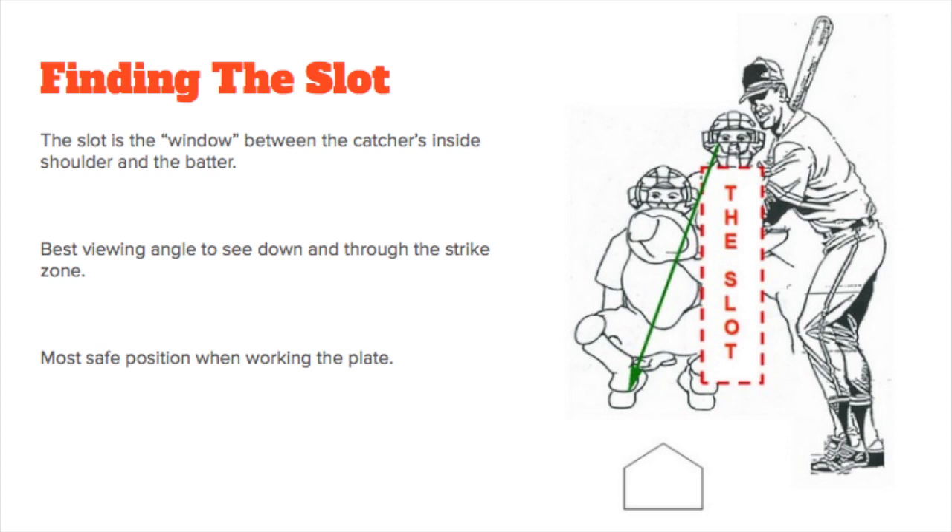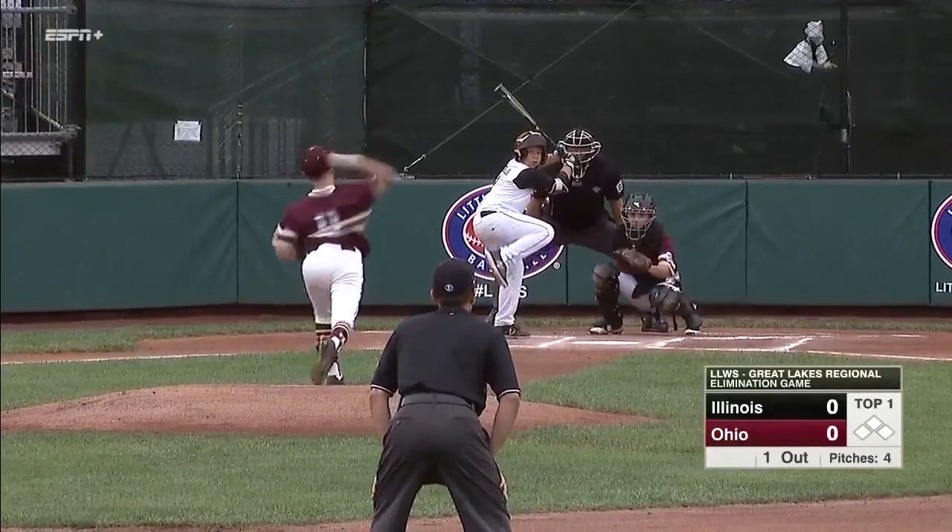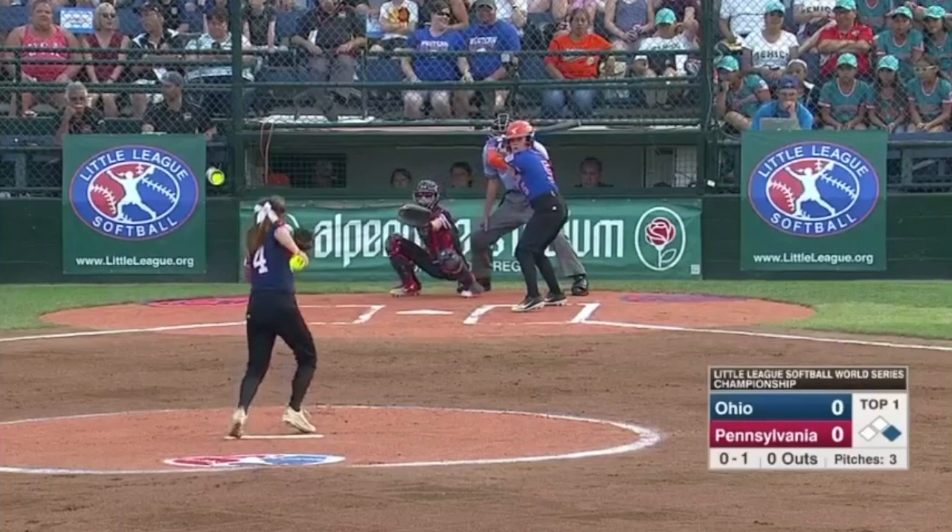In terms of positioning to seat pitches, finding the slot is the primary building block in stance basics. The slot is the area between the batter and the catcher's inside shoulder. The slot provides an unobstructed view of the entire strike zone and is also the safest position for umpires. Notice how aggressive the umpires are in getting their head and eyes in the slot — the area between the catcher's shoulder and the batter — to allow the umpire to see down and through the entire strike zone.